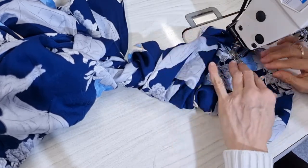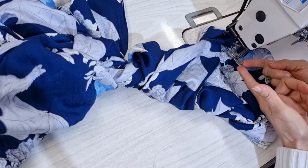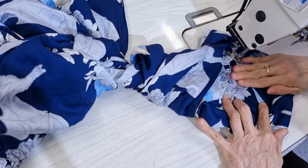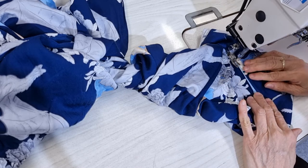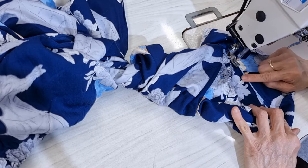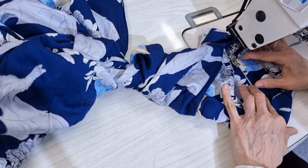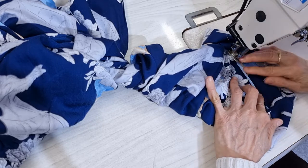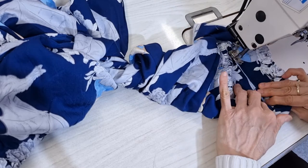One thing I want to remind you: when you sew it, remember from time to time to lift the foot up to make both of them lie even and flat, because if you keep going and one side stays more than the other you will see a crook on that side. So about every five or six centimeters, take the foot up and make sure it's even again.